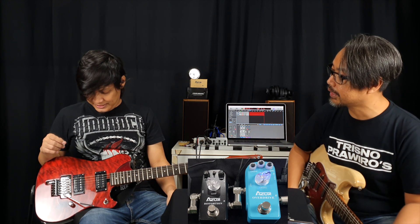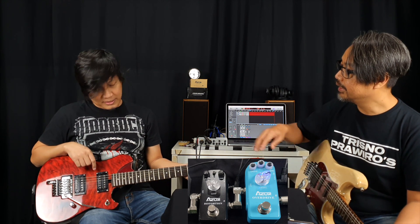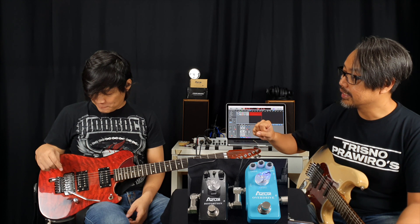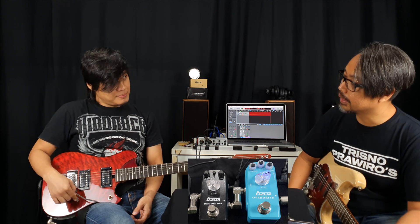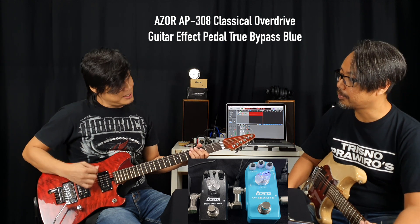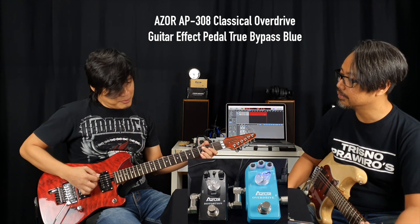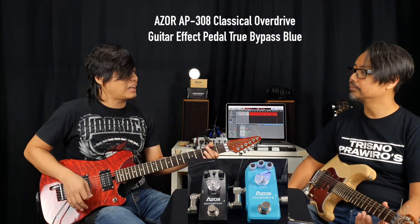Tapi pickupnya apa sih Ras? Pakai pickup apa gitar ini? Saya Merdanken. SHM4 kayaknya ini, TB4, sama ini kayaknya SH2. Eh, ini dijual gak nih? Kalau jual kita masukin di link nanti. Satu-satunya, prototype. Jadi ini pake Merdanken teman-teman. Aktif atau pasif? Pasif. Kalau bikin ini aja single. Oke, makanya tadi bluesy banget. Kita cobainya dari drive-nya ya. Memang dia lebih cocok dengan pickup single.